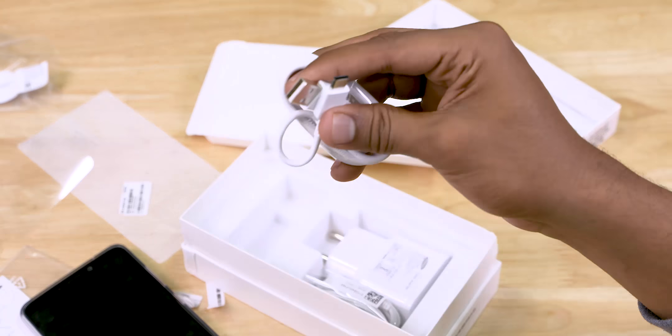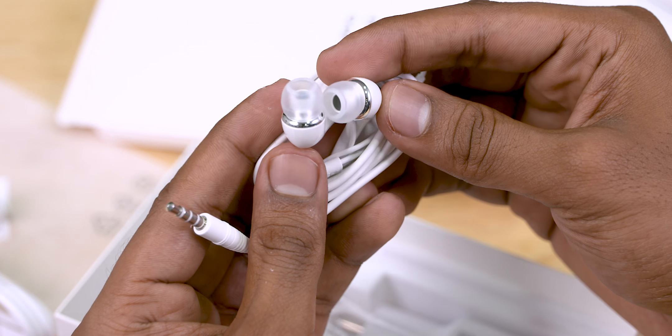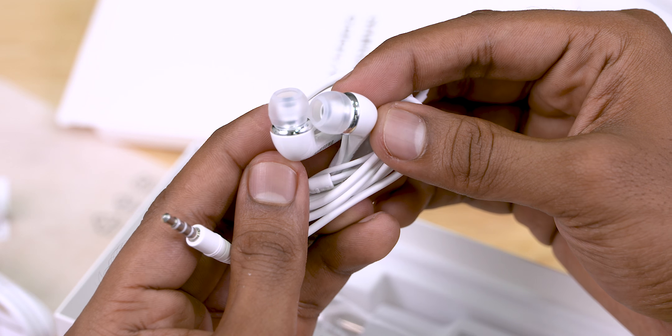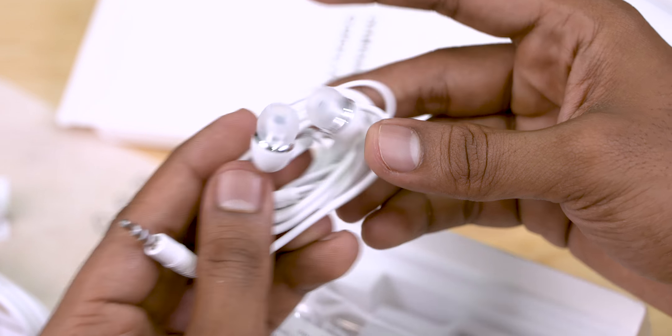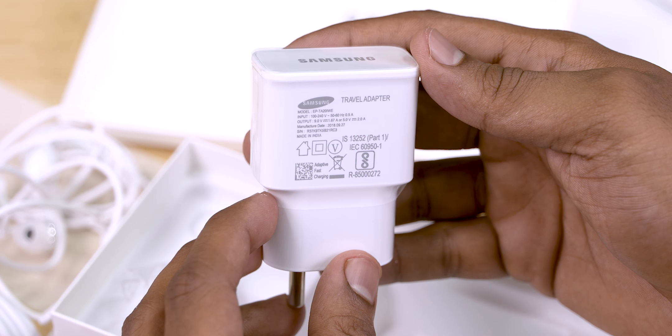Let's snap that soft case on and set it aside, and get back to the box to see what else is there. We have the Type-C cable and a pair of in-ear earbuds. These might not have changed over the last couple of years, but at least Samsung still provides them in the box even with all their mid-rangers. And that means the headphone jack is still here. The last item in the box is the adaptive fast charger.